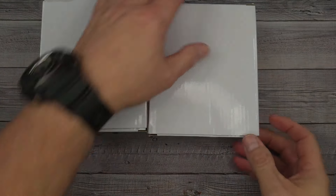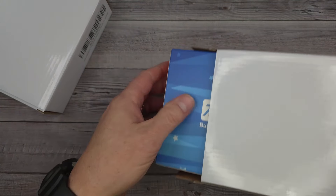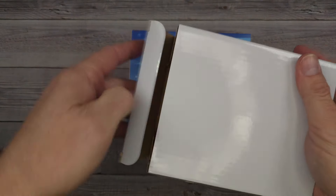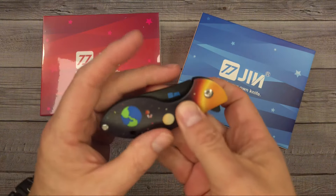Hello Beast Bladers, welcome back and welcome newcomers to the channel. I have two very exciting knives to share with you — I am very excited about these because I actually showed a couple of these before.